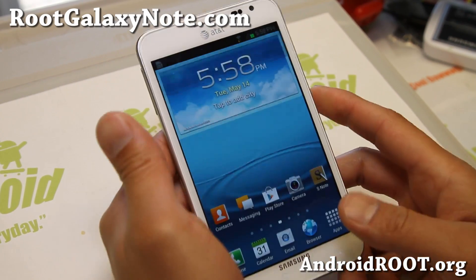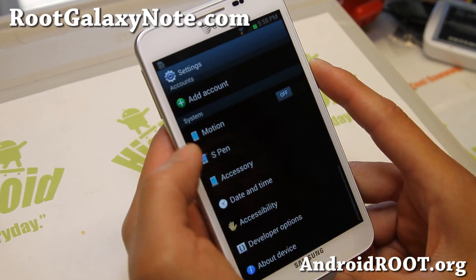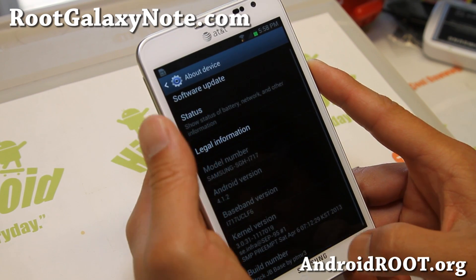Hi folks, Max Maru with GalaxyNote.com. Good news this week — official Jelly Bean is here for your AT&T Galaxy Note, SGH-I717, and also all the Canadian variants.